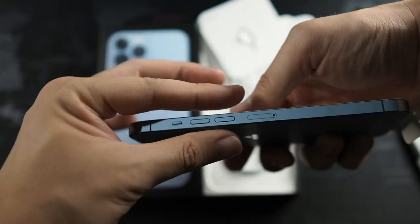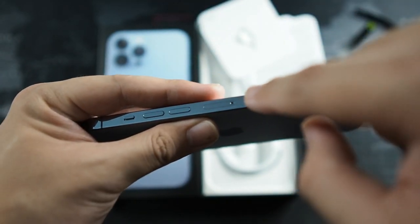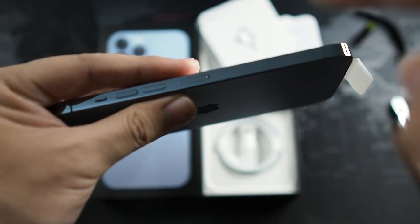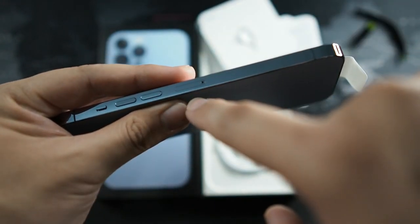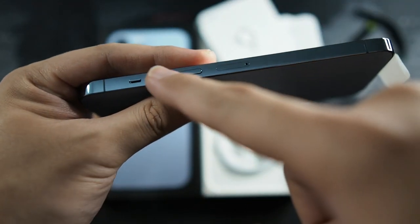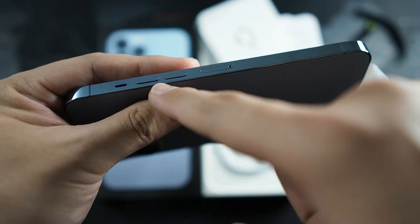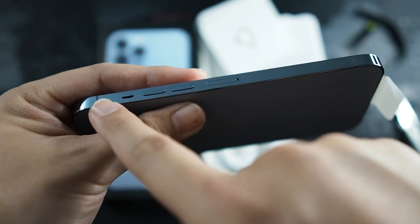On the bottom you can see the speaker and microphone right there, all in the same places as the 12 Pro Max. The SIM card tray has moved — it was at the bottom before but now they've moved it to the top. Some slight design changes so far, including the mute ring toggle and volume buttons being slightly adjusted.